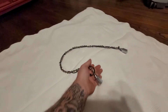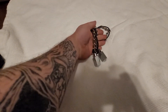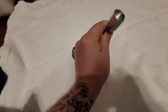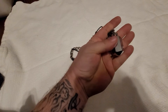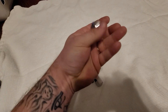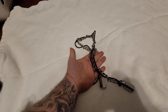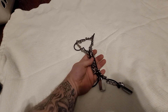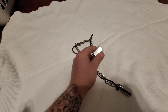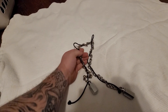We have a kusari fundo, which traditionally in ninjutsu is a weighted chain — these are pretty heavy. I opted for the chrome ones instead of the black ones. Traditionally this is a choking or joint manipulation weapon, and it can also be used as a striking weapon, like a whip-type thing.